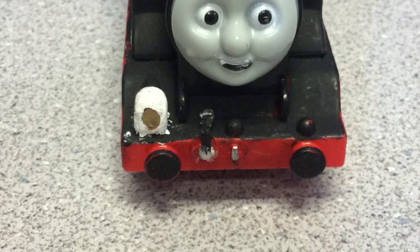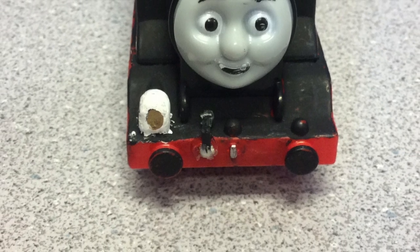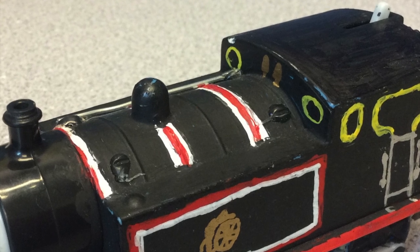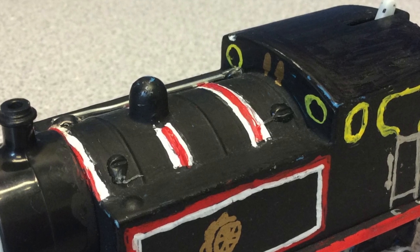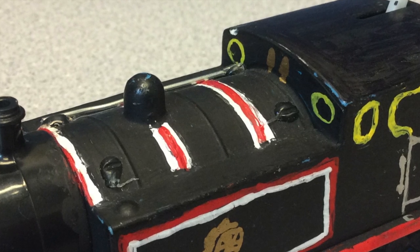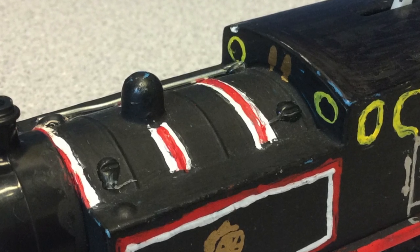On the top, there's a little silver bar which is supposed to resemble a handbrush. There was one on the other side, but I don't know what happened to it.